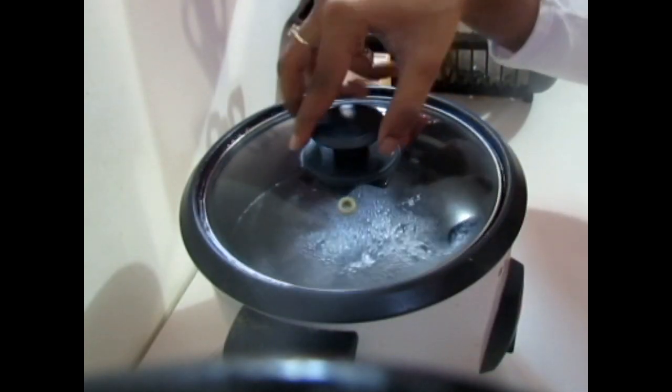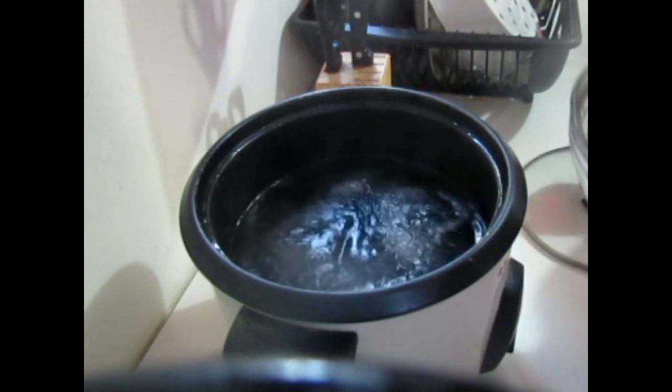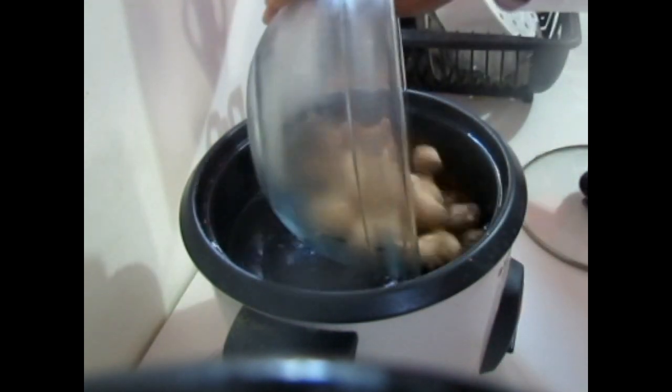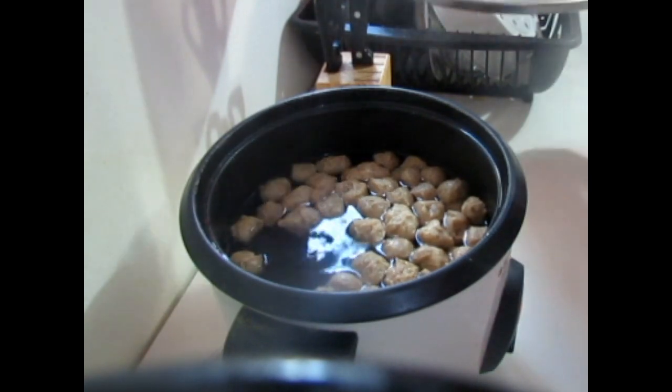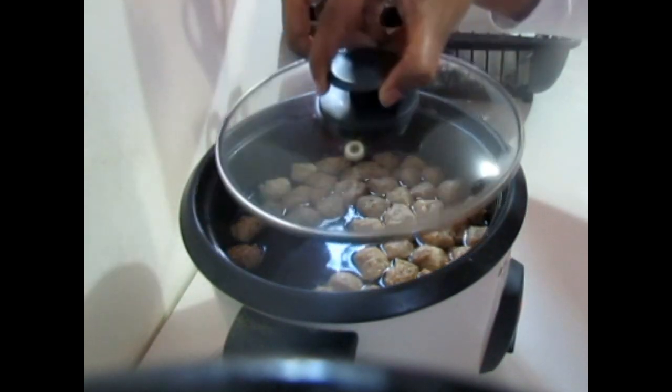So now that we have our water boiling, we're just going to carefully add our soaked soya chunks. This is going to boil for another 15 minutes or so.